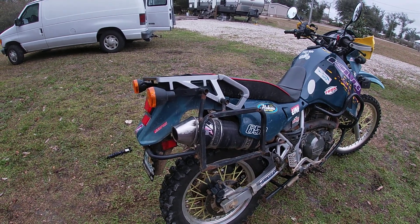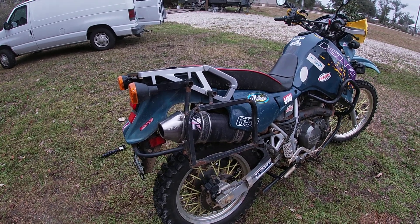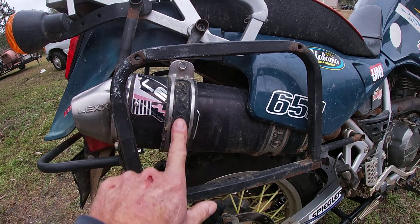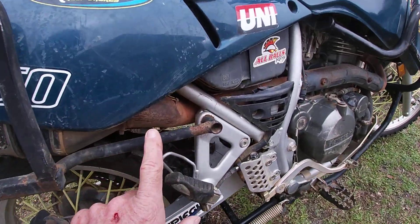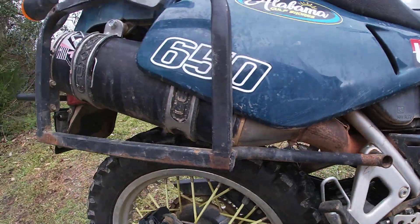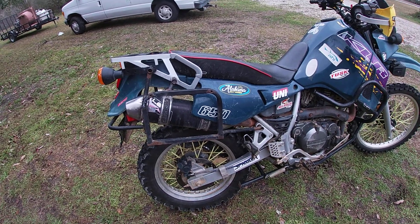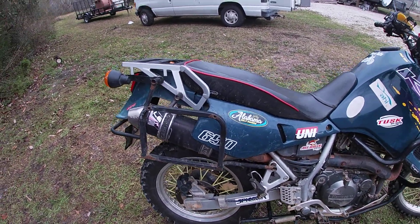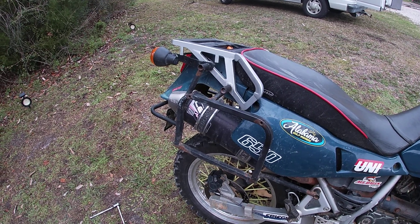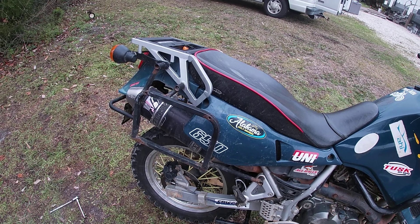They're right around 200 bucks and they're not that hard to install. They come with the actual baffle, the mounting hardware straps, and this mid-pipe right here. I've had this one on here for a couple years and I've had not a bit of trouble with it. I did change my jetting from a 148 to a 155 — I had a 150 in the bike and it runs fine.